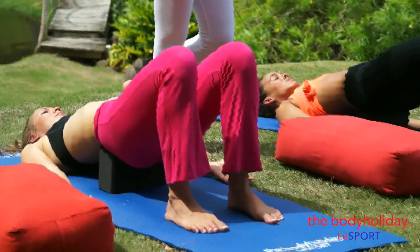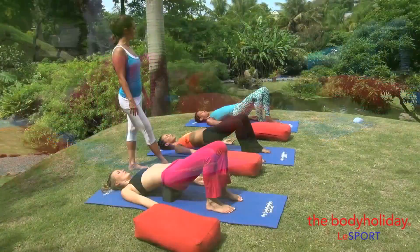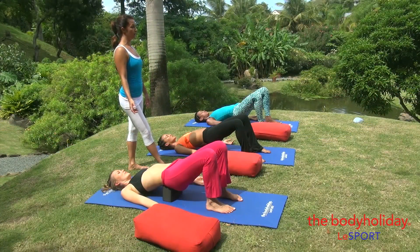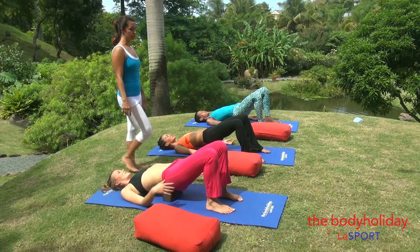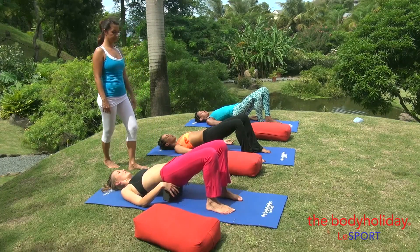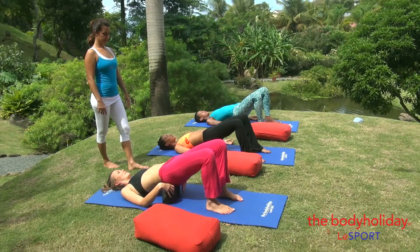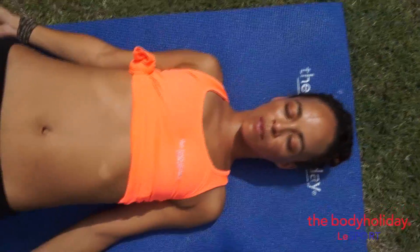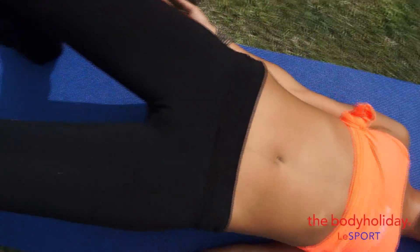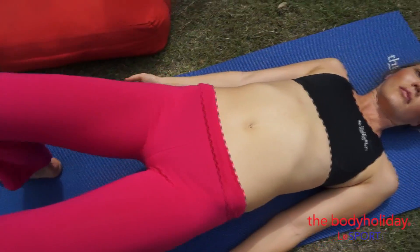Allow your body to rest in this position for three to five minutes. At any point if you find that you need to remove the block, you can just remove it really slowly and stretch your legs out to straight. Just as Tanya is demonstrating — drawing the hips down, extending the right leg out and extending the left leg out, and arms out.